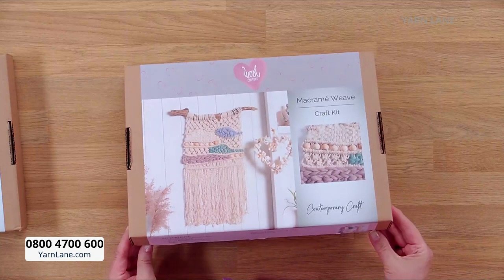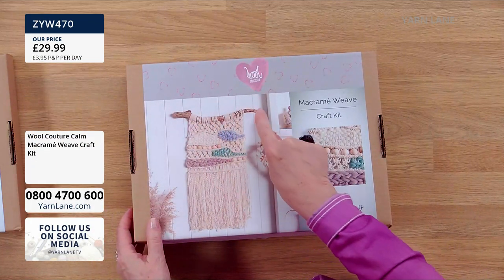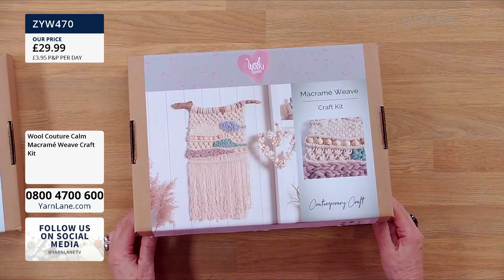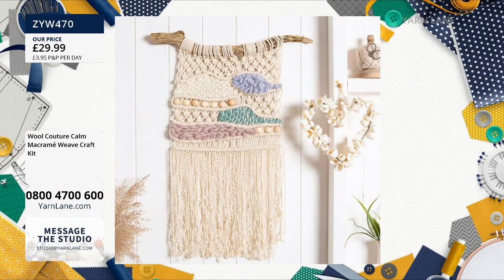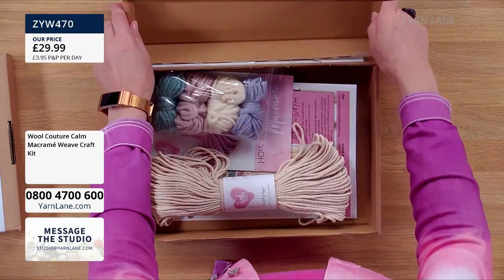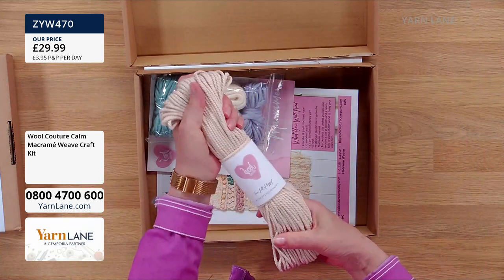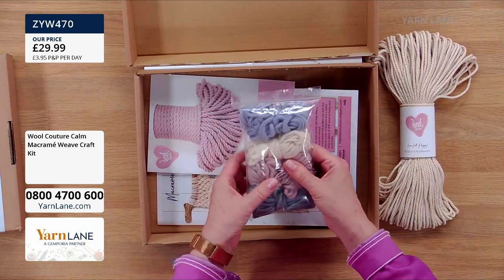What you get in here is everything except the wood. So you'll have to go foraging in the forest or the beach to get your piece of wood. But a broom handle would do. Yeah, I like the way it's bendy though — it gives it more rustic. But yes, you provide your own wood. What you do get is the macrame — do you call it rope or string? Rope. So it's macrame rope.